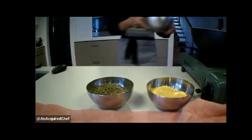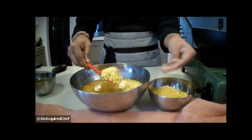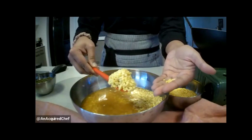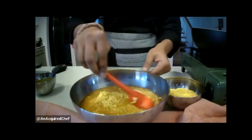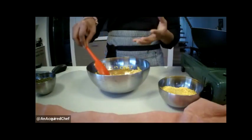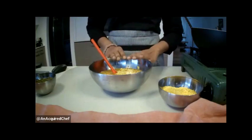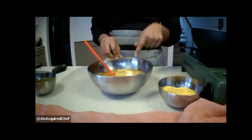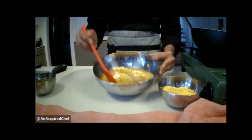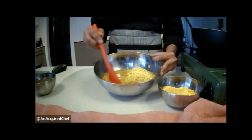I soaked these lentils so you can tell the difference between soaked and raw — they've pretty much more than doubled in size. I have 250 grams of the split mung dal soaking in half a liter of vegetable stock, and you can see most of that stock has gone straight into the lentils, so there's not very much stock left.